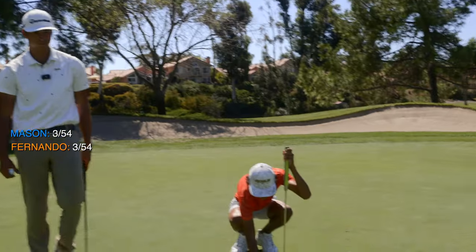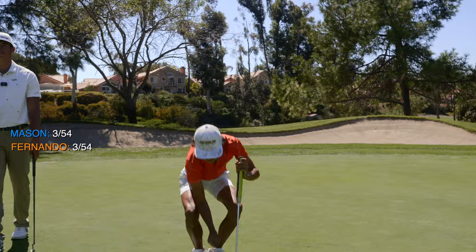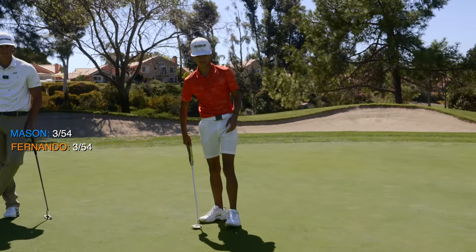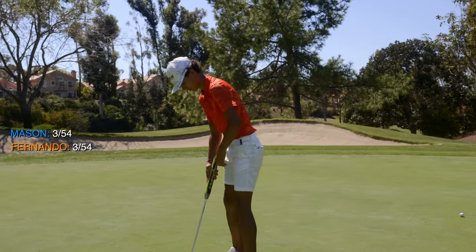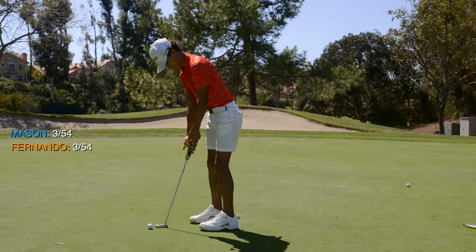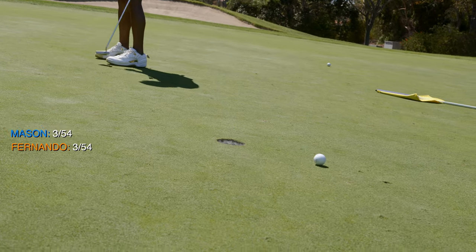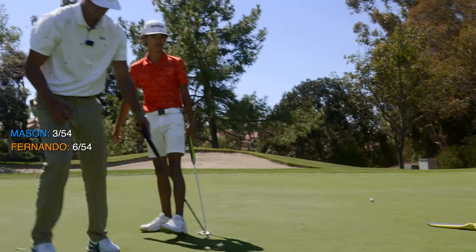So you guys both got three on one ball, and this is for the up and down. If you're going to wear shoes like that, dude, you can't miss putts like that.